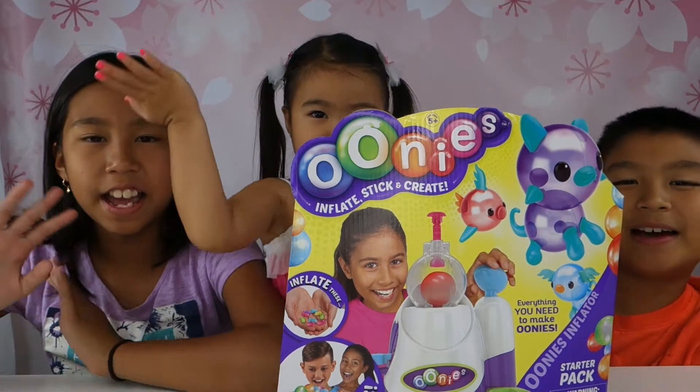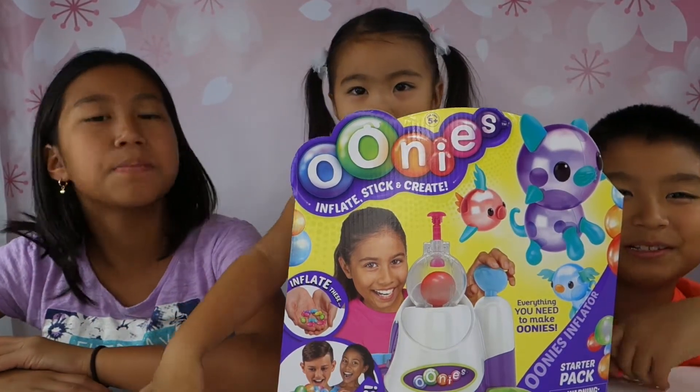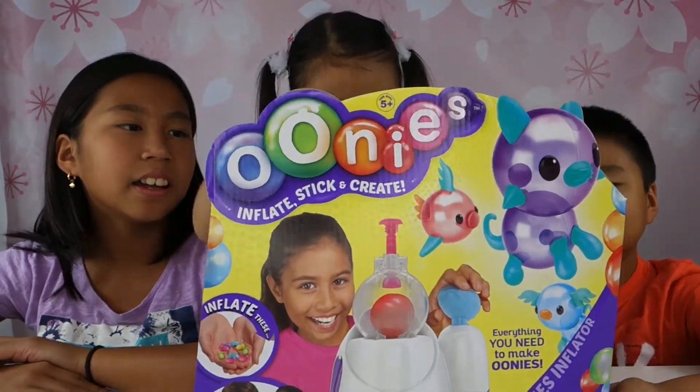Hi guys! Hi friends! Welcome back to Sophie's Play Day! And today looks like you guys got something new.